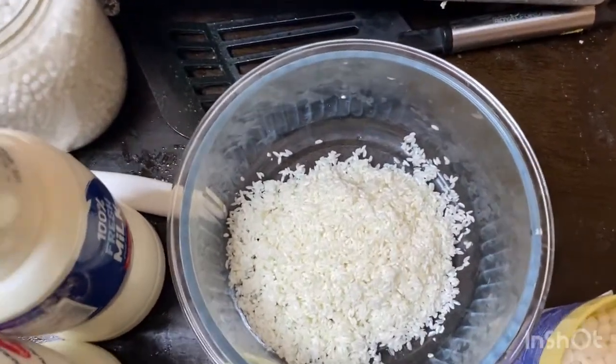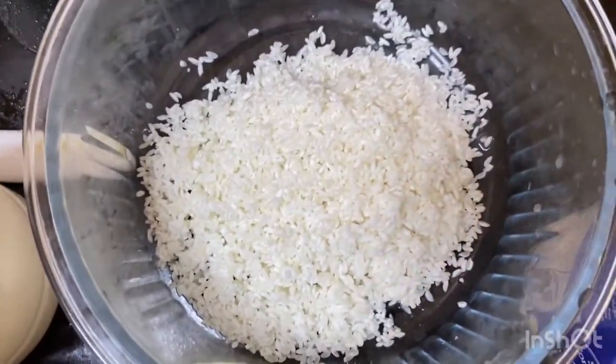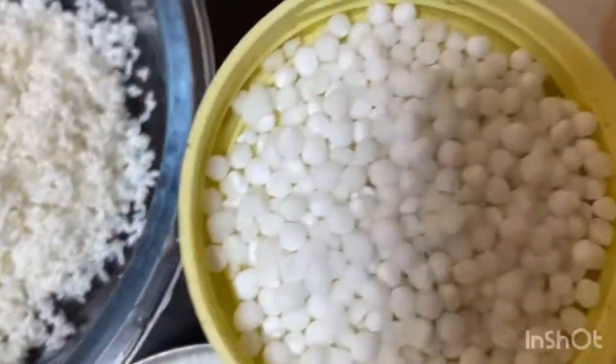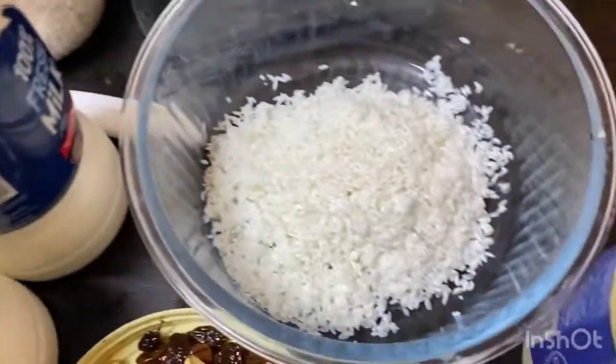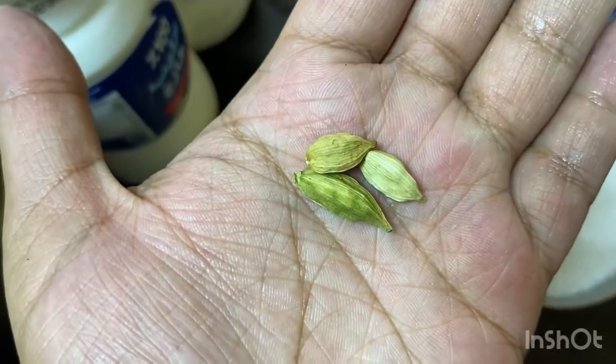Now let's go to the next dish. I am going to add a cup of rice, put a sago seed, condensed milk, rice, kismis, cashew nut, and I am going to add a flower.